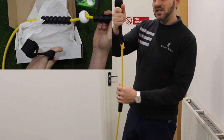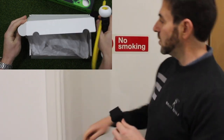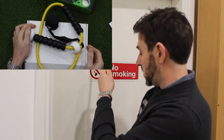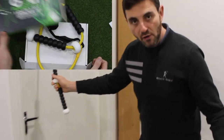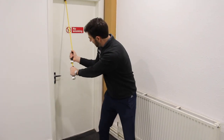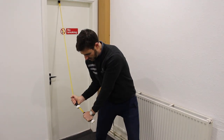Now it works by wedging it in the top of the doorway. The safety instructions mention to always wedge it in a doorway that opens away from you, and make sure once it's wedged in the top that the door is fully secure before you start using it. It's simple — you take your golf stance as you would if you were playing any sort of golf shot, grip the handles on the power pull, and just pull it down, get the tension, pull it down into the hitting area.